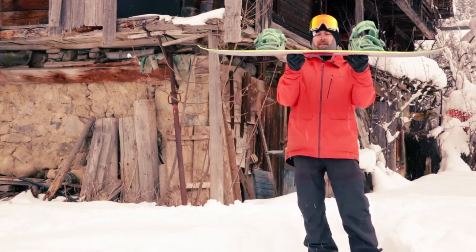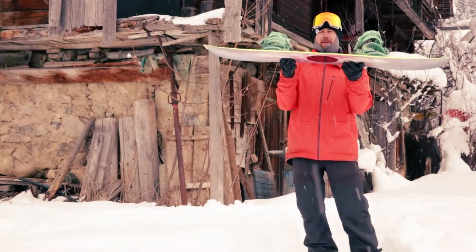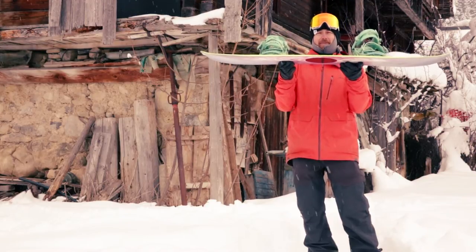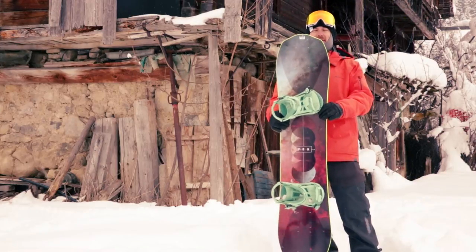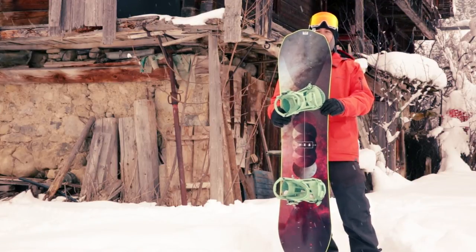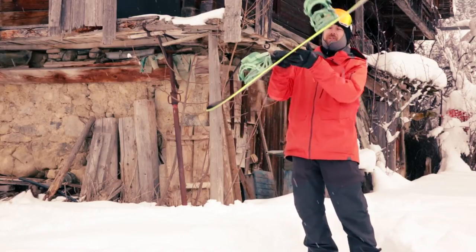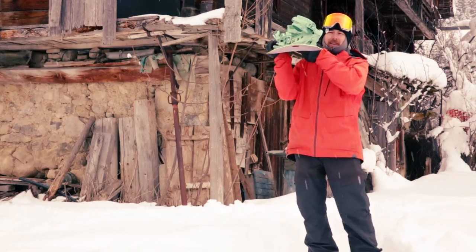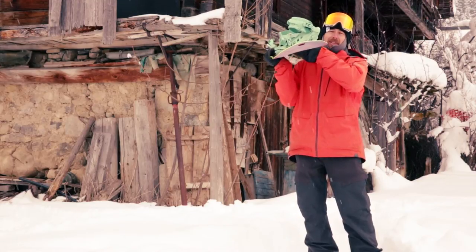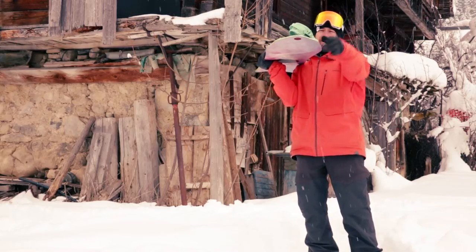In the middle, you've got regular camber between your feet, but the big thing about this board is the tip and the tail. Aside from the fact that it's got a bit of a strange shape and it's super wide, it's got a 3D construction. They call it a hull. If you look right down it, it's like a spoon — it's literally concaved, curved up at the nose and tail.